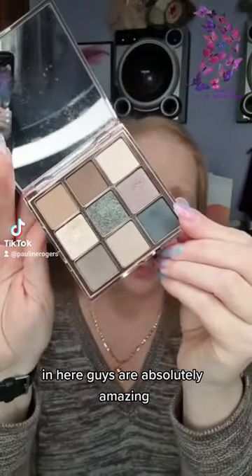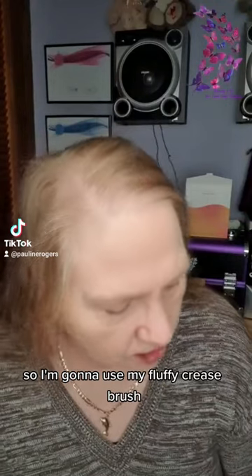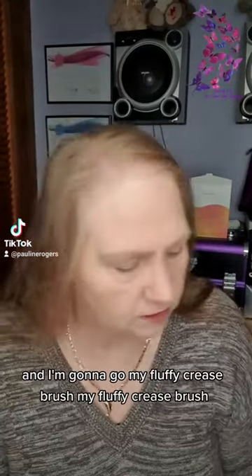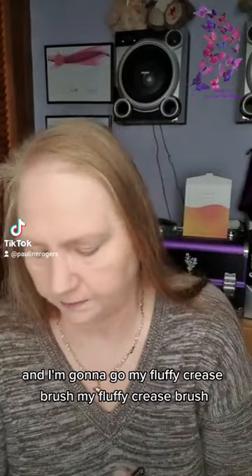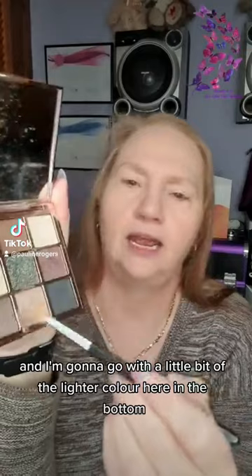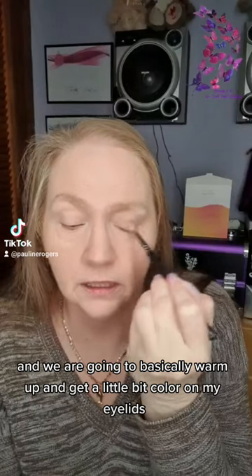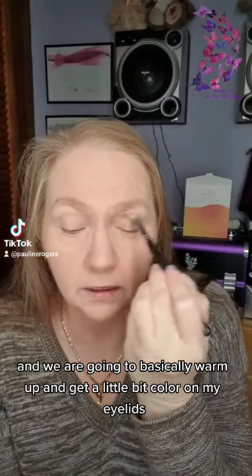You guys are absolutely amazing. So we are going to go on with some of this — I'm going to use my fluffy crease brush and I'm going to go with a little bit of the lighter color here in the bottom, and we are going to basically warm up and get a little bit of color on my eyelids.